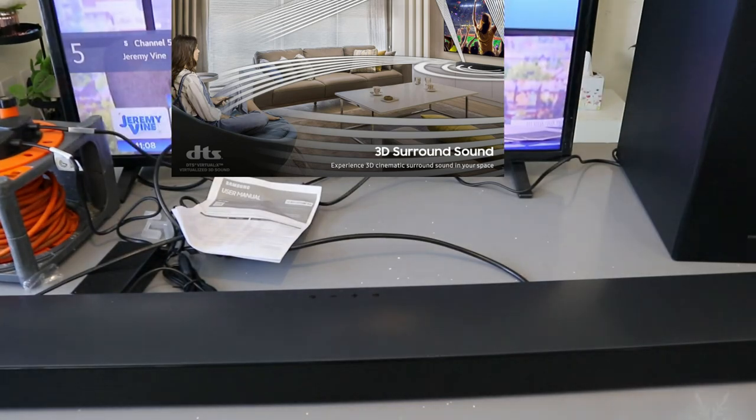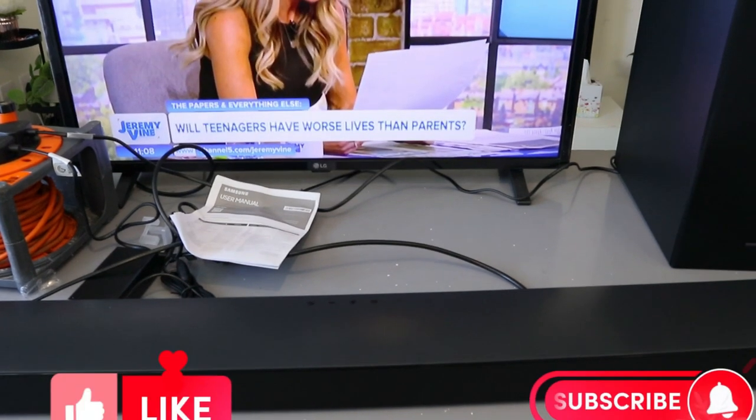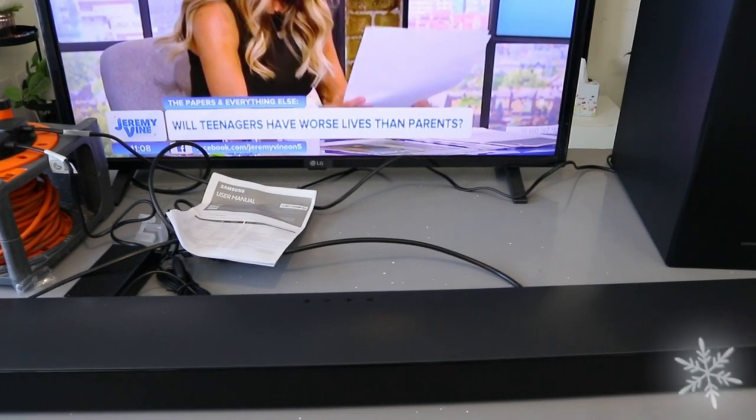Thank you very much guys. This is how to hook this up to your TV via optical cable. Thank you and stay blessed.